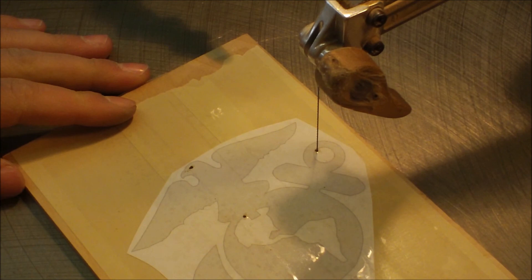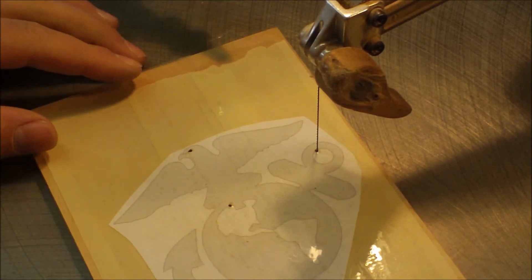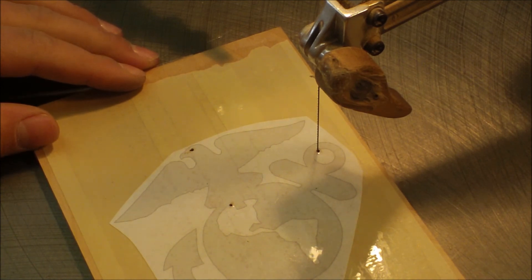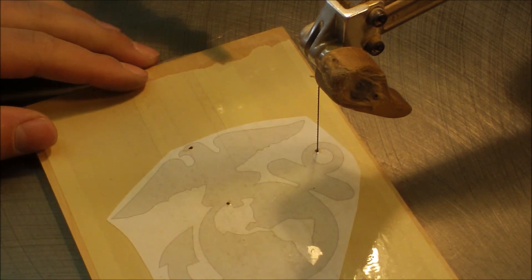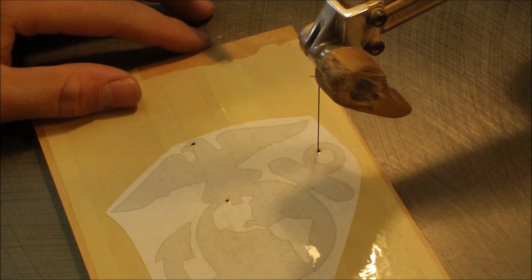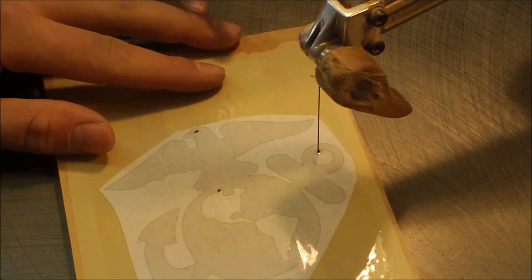Here we are at the DeWalt 788 scroll saw. I have a number one ultra reverse tooth Flying Dutchman blade in here, same as the elephant portrait video. This piece isn't too intricate, but once we get to the letters it's going to be tighter turns. A number 3 might work, but I really like the number 1 for the tight turning radius. So let's start cutting.